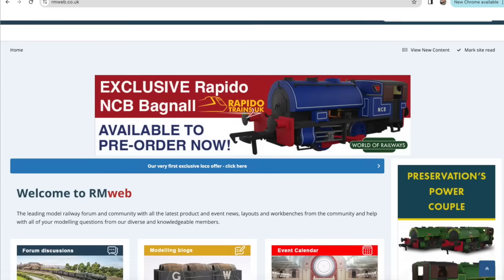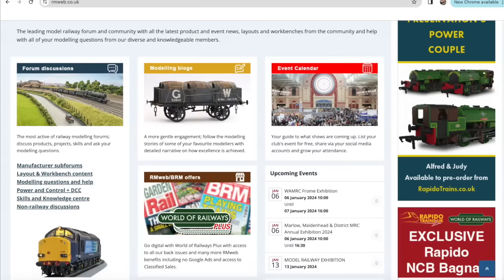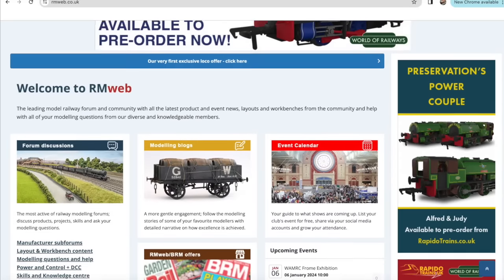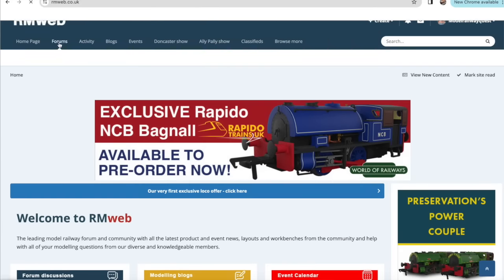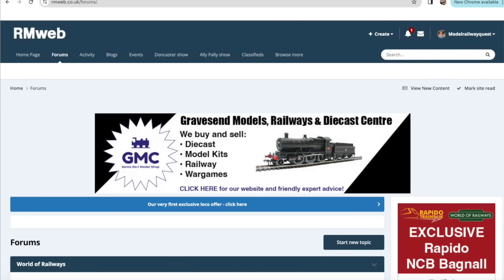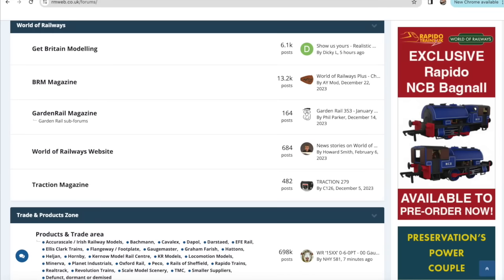There are some incredibly helpful people on RM Web. You can ask questions and get at least 12 different answers, and then pick the one that works best for you. There's more than one way of doing anything. We do have various discussions on ready-to-run models — that's usually where the grumpiness happens — and our job is just to wind people back a little bit. We don't have a problem with criticism of manufacturers; most of them accept that people will have opinions. People get very passionate about model railways and RM Web absolutely reflects that passion.